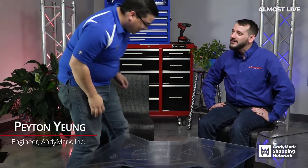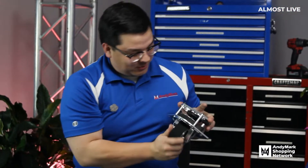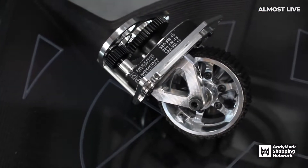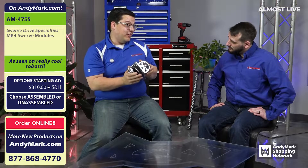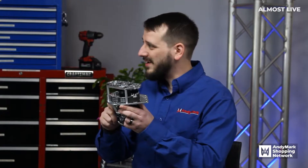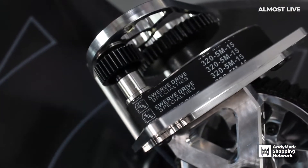And to talk about them, welcome Peyton. How do I Swerve Drive? Well, I'm here to tell you. What you do is you buy one of our really cool products called the Mark IV. So this is a Swerve module, known as the Mark IV. Some teams may have seen this before. In fact, there's been a couple of other Mark revisions before it, so this one is tried and true. It's a lot of really nicely machined parts.